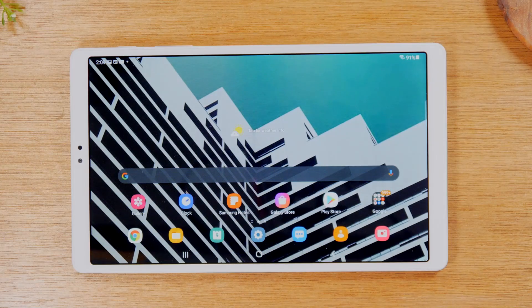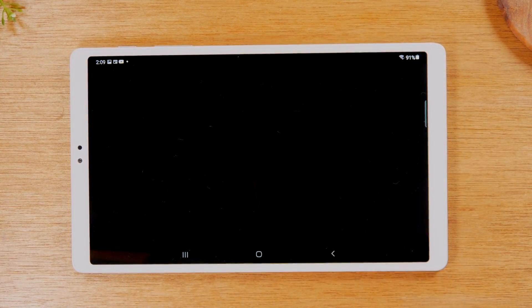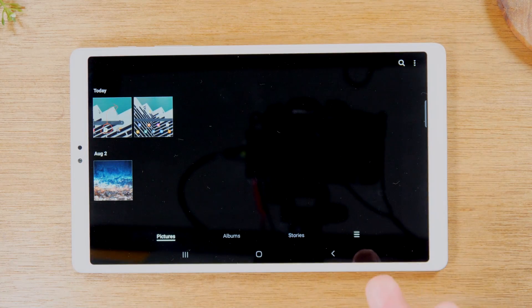Downloading is just going to save it right to your tablet.